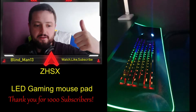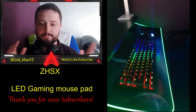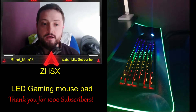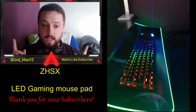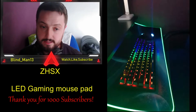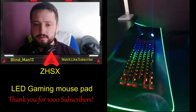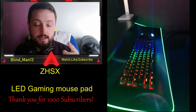Hey folks, blindman13 here from PCG, welcome back to another product review. Today's product is my new LED gaming mouse pad sold by a company on Amazon called ZHSAXE. I'll be posting the link in the description. I decided I needed a new mouse pad and we're on a budget, so the price is within reason — 15 pounds British sterling.